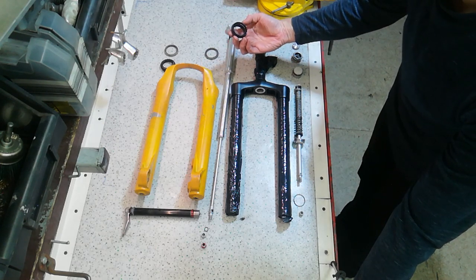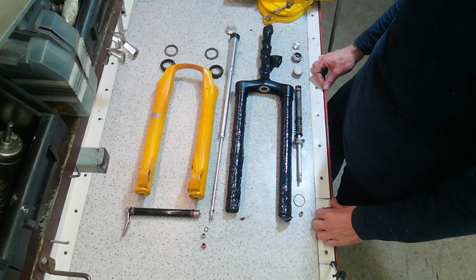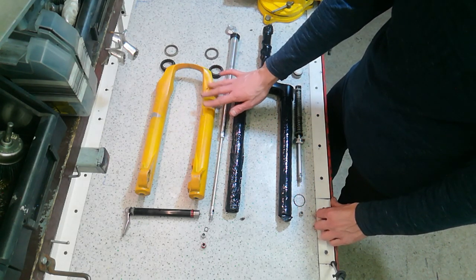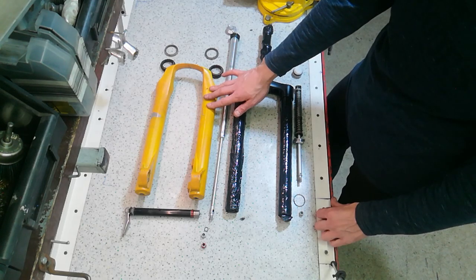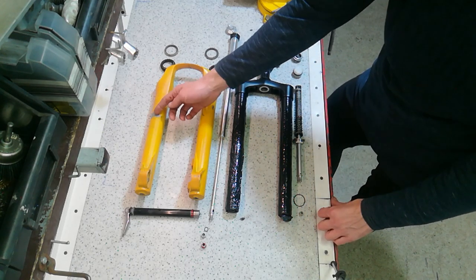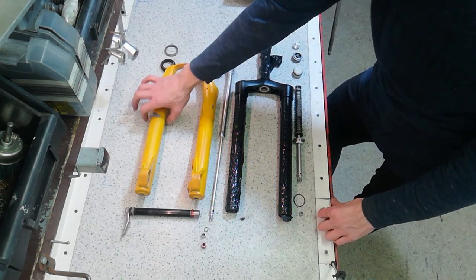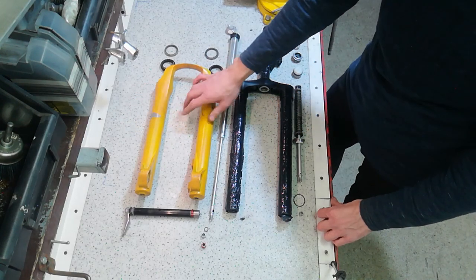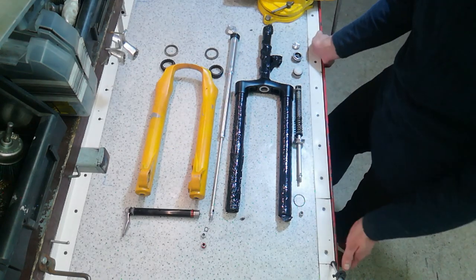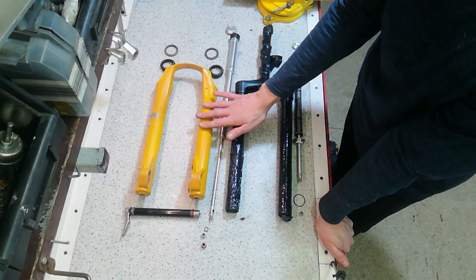You might be wondering what the problems are with painting a fork — there are several. First, the adhesion of magnesium, which is used to cast the lower legs, is quite iffy. It's very difficult to paint magnesium lowers. As you can see, the liquid paint I applied a year ago is flaking off — where a mudguard band was holding the fork, an entire layer of paint has flaked off and there's bare metal. I also don't know whether powder coat is going to hold on the lowers.